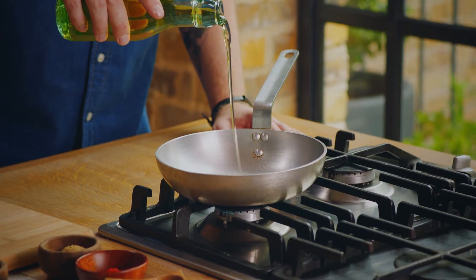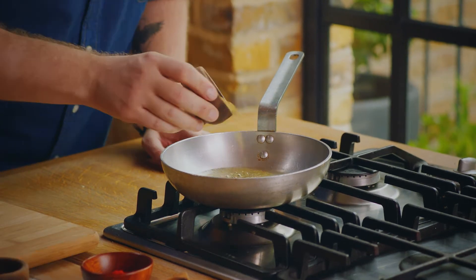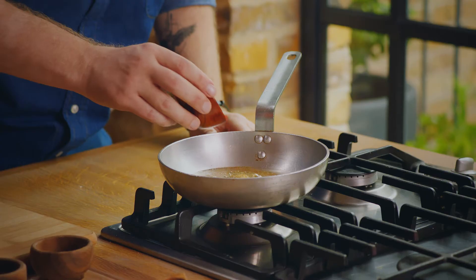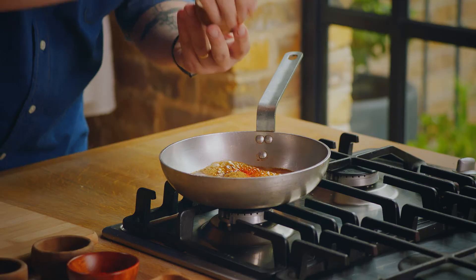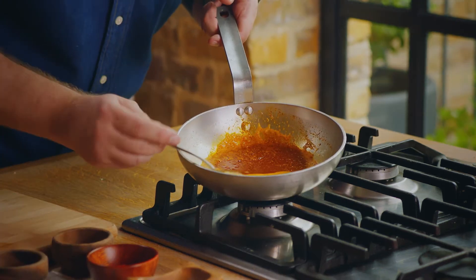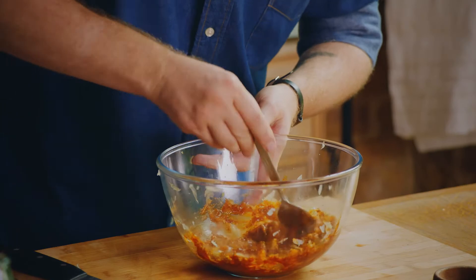Now get eight tablespoons of olive oil into a warm pan, two tablespoons of ground cardamom, two tablespoons of ground coriander seed, two tablespoons of sweet smoked paprika, two tablespoons of ground cumin, and then the secret weapon — two pinches of beautiful saffron. All that flavour is going to go onto your lamb chops. Take it off the heat and get it into the onions.